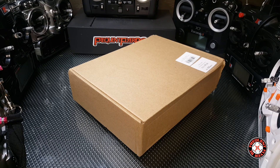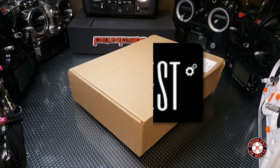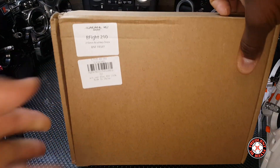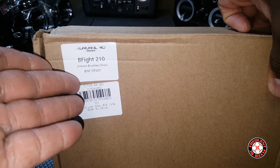What's up YouTube, you're checking out the Frequent Flyer. We have something else here to unbox — this came to us courtesy of Gearbest and this is the Beef Fight 210, the FrSky fly free sky version.